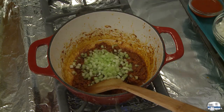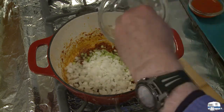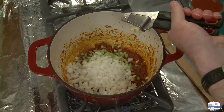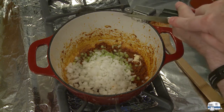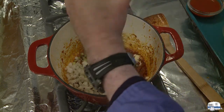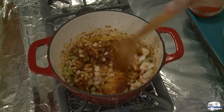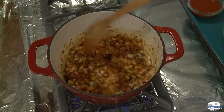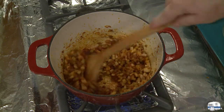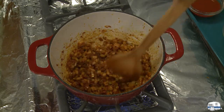I want to put my celery in there, my chopped onion, drop the garlic in from a garlic press, and then grind some black pepper in there. Stir this around. These vegetables will release some moisture, which will help to lift that fond a little bit. I'm going to be adding some stock and other liquids in there that will really dissolve that fond and give me a nice flavor in my ragu.